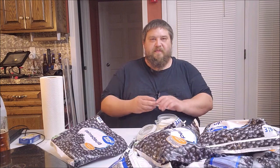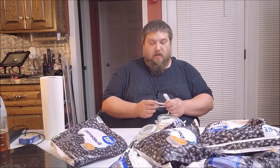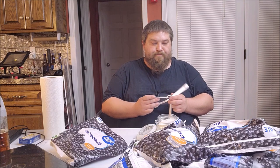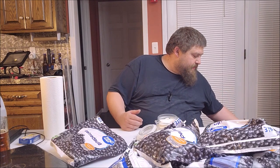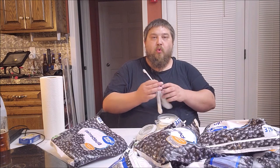Now I've got some pectic enzyme here. I don't really know how much to use to be honest — my package doesn't say. The place I got it from never says how much to use, it just says what it is. I've looked it up online and they're always talking per gallon — half a teaspoon per gallon. I'm basically just gonna put in a half a teaspoon right here on top of the first three pounds, and probably every bag I'll put in another quarter teaspoon.